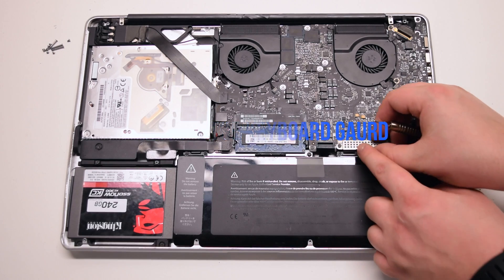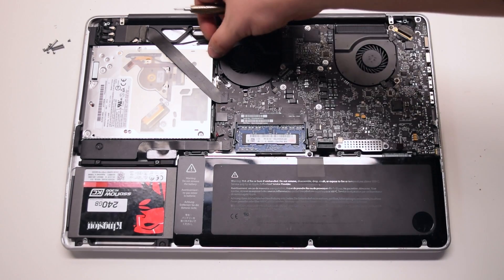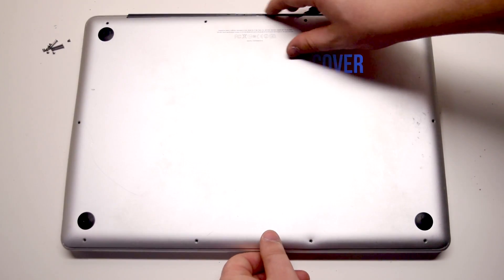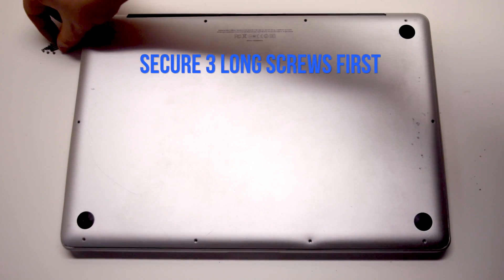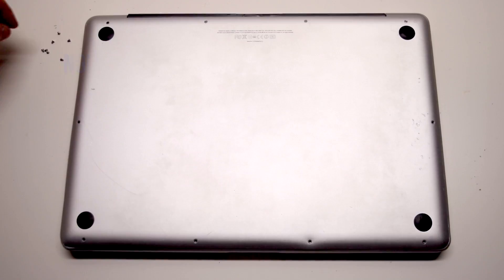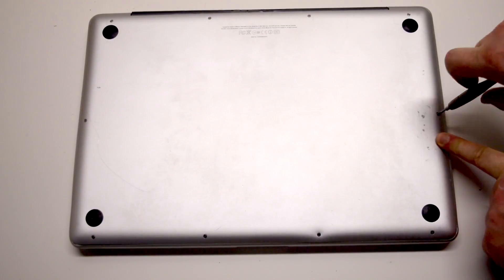Install the keyboard guard cover and attach the two Phillips head screws. Reconnect the battery and place the cover back. Install the three long Phillips head screws first, then install the seven short Phillips head screws starting in the top left corner and going around the contour of the MacBook.